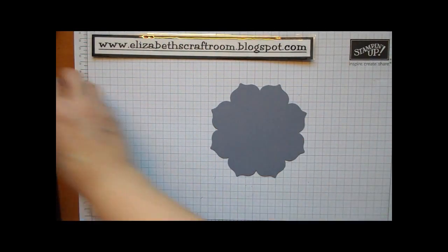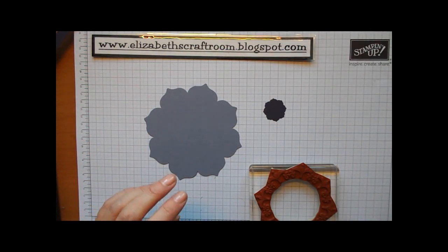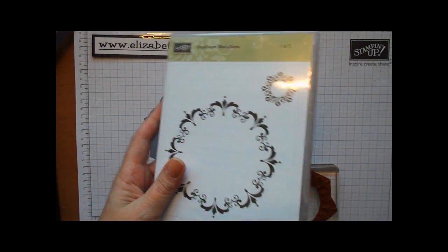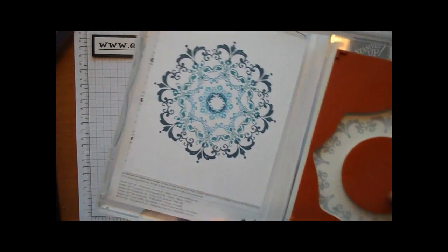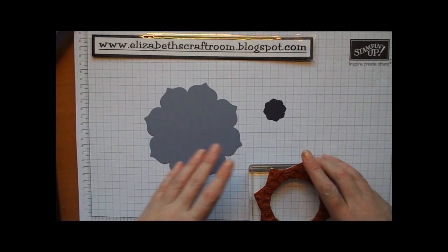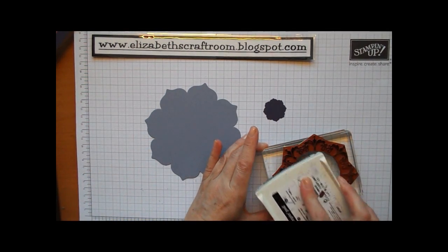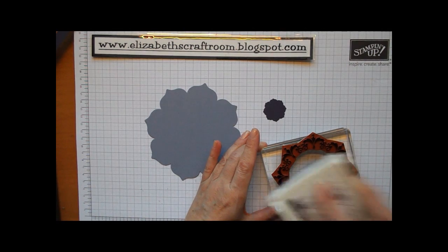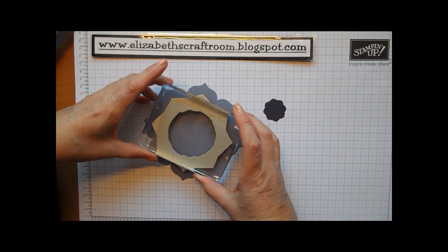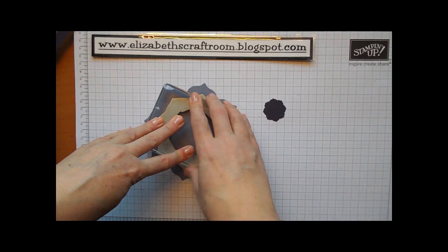I'm going to start off with the largest piece and the smallest piece for a little stamping. We're going to use the Daydream Medallion Stamp Set. This actually matches up with those dies. If you stamp all the medallions together, you get this beautiful effect — you can cut those out and layer them up and it just looks fabulous. I'm going to use the Elegant Eggplant ink, ink up this stamp, and just eyeball it roughly in the middle.